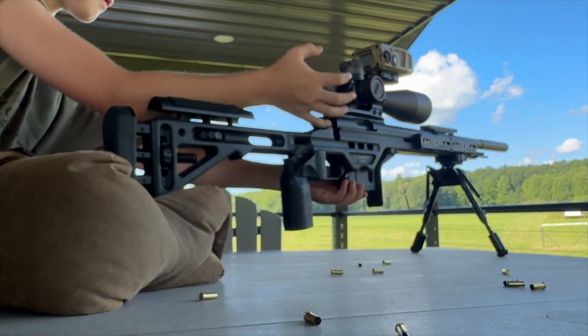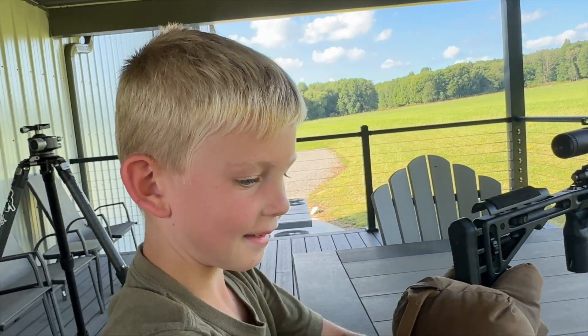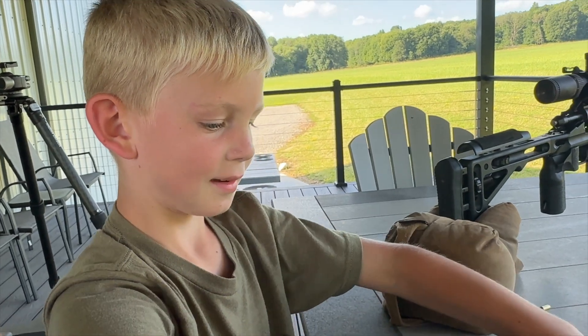That's it. Good shooting, bud. I didn't hear very many misses on that one. What do you think? I don't know.